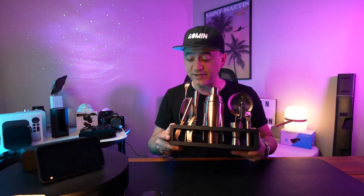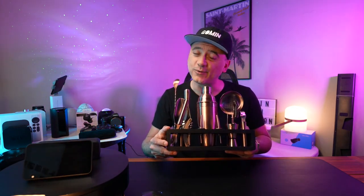The stain-proof stand is made of real bamboo and will hold up to any spills. Elegant and sleek, this set will definitely be the life of the party.